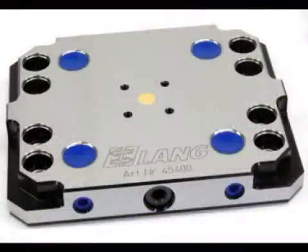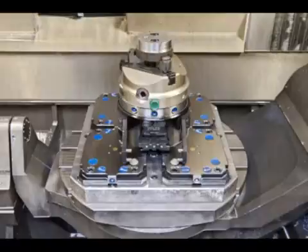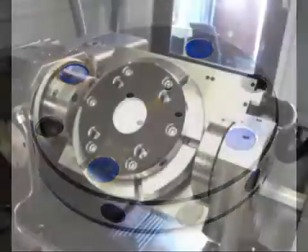Over 25 variations allow versatile and flexible clamping solutions for almost every machine table. For example, the rectangular plate can be attached with screws or clamps to the machine table. Various versions of round plates are an ideal solution for round tables and indexers.